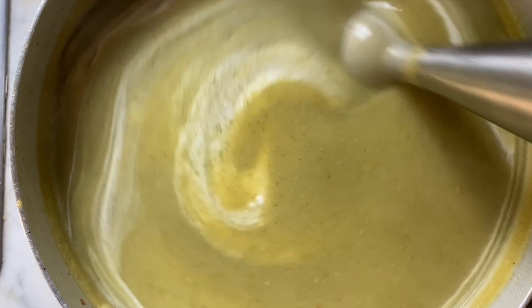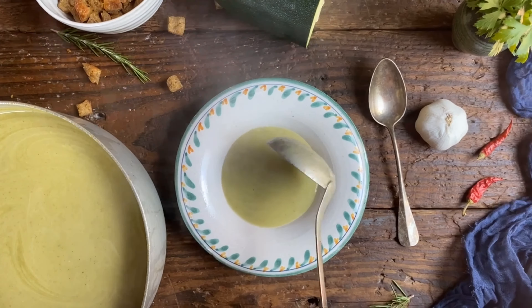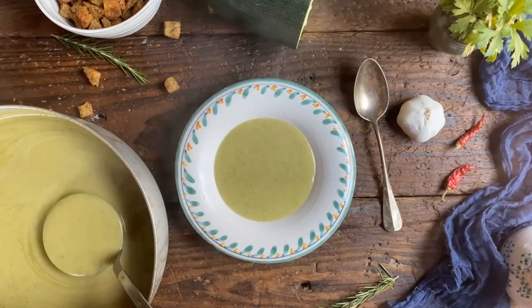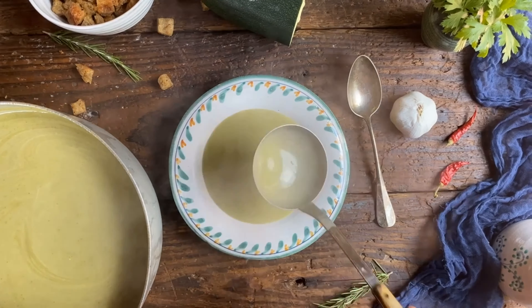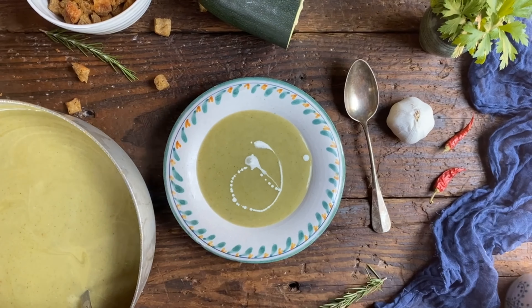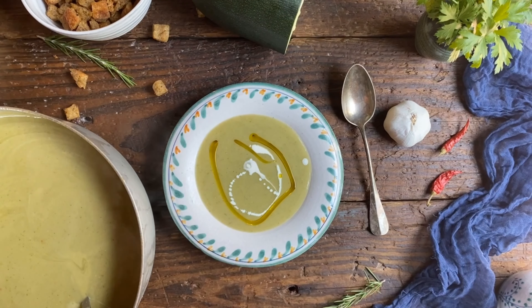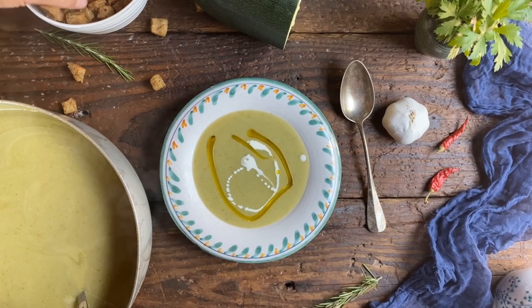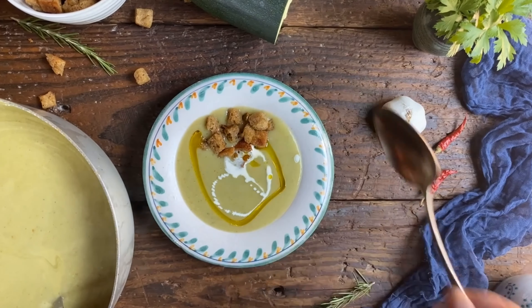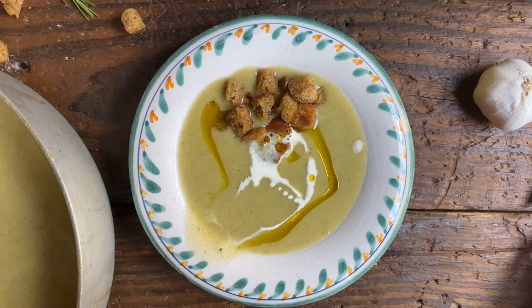To top it all off, we're gonna add just a bit of heavy cream and we are ready to serve this. In the summertime it's actually even good when it's lukewarm. So nice and smooth. Now to top it off, we're gonna add a little drizzle of heavy cream as well as a nice drizzle of olive oil and giradolio. Then we're gonna top it off with these croutons. And we're gonna wish you un buon appetito!